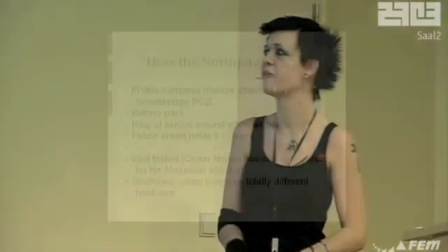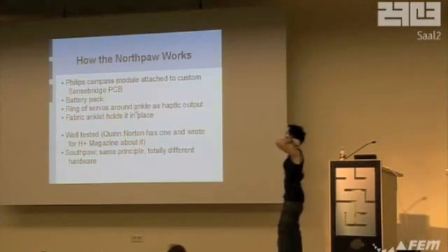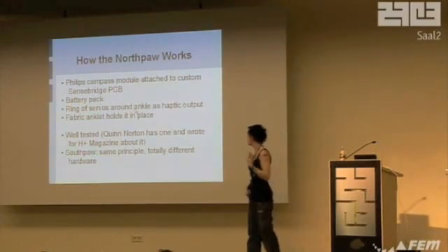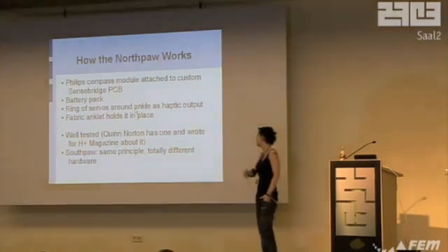This is just the Northpaw itself. Sainsbury's built a custom PCB that runs it, but the whole thing just takes data in from the compass module, powers it via a battery pack, uses a ring of servos, and it's all held in place with this fabric anklet. You get it in a kit, you build it yourself — it's pretty cool. It's well tested, so the actual principle works quite well. Quinn Norton's got one, it's been in Hplus magazine, it's been out for about two years, it's very well known.